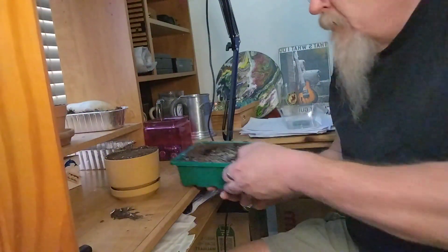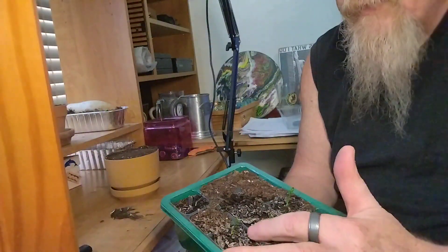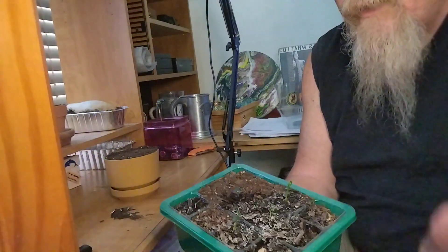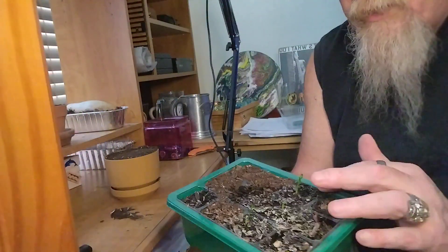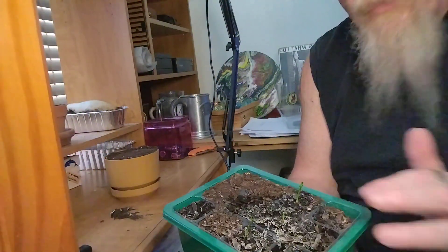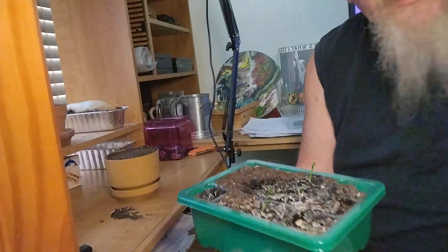Here's what we're going to be doing. We have our lemons — lemon trees. We have a sprout here that is doing very well. We have a sprout that just came out here, and then we have a sprout here. So of 11 seeds, we got three sprouts.